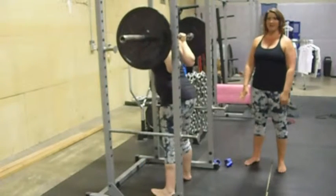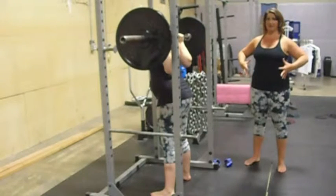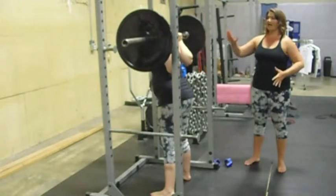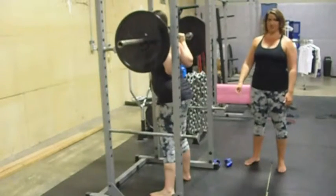From there, she's going to take two steps back to get into a ready position. She's going to take a nice, deep belly breath, getting fat through the center, pull herself down, and exhale as she comes up.